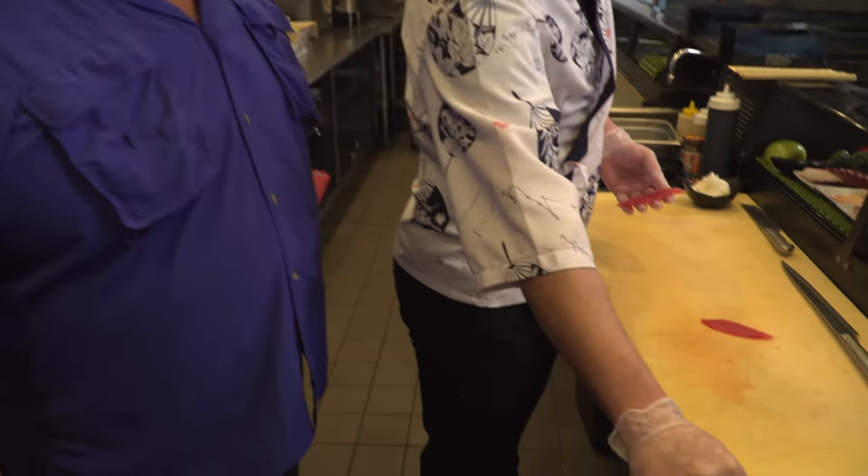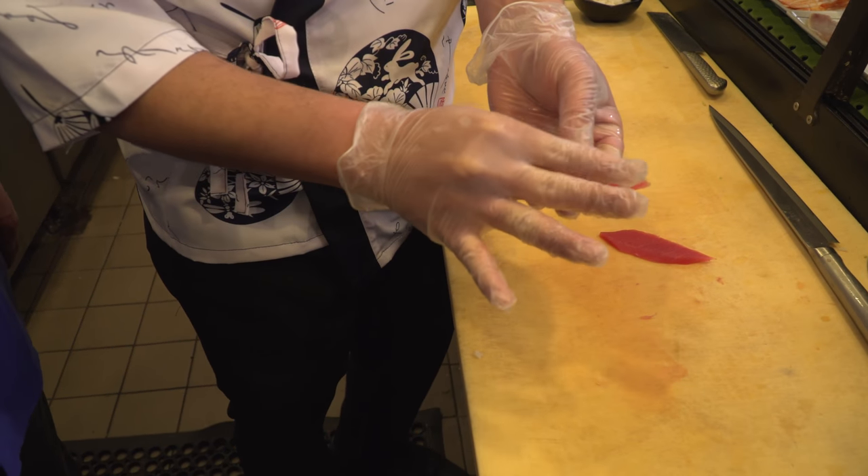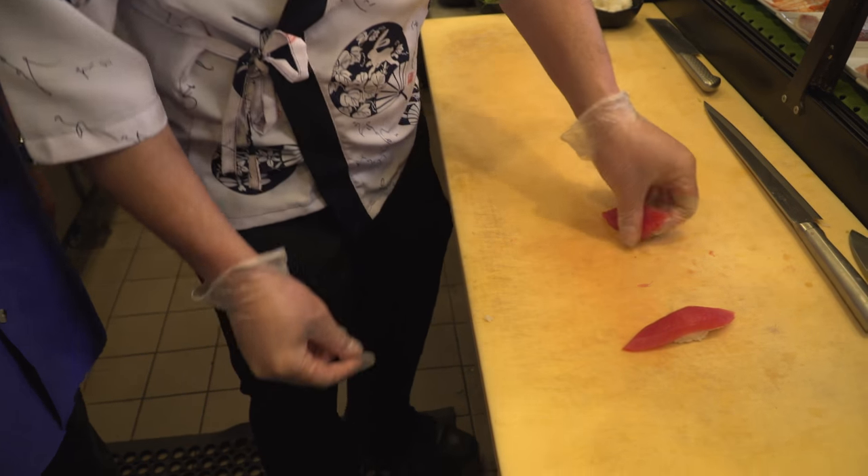Now he's going to make some nigiri — the rice, the wasabi, the rice. It's really important that the rice you're using is sticky Japanese rice. Yes, it's very sticky rice.